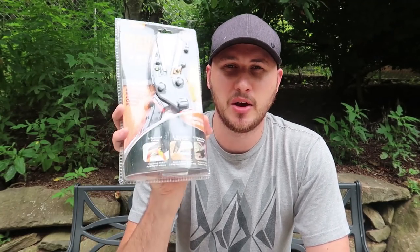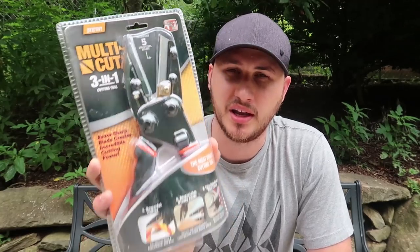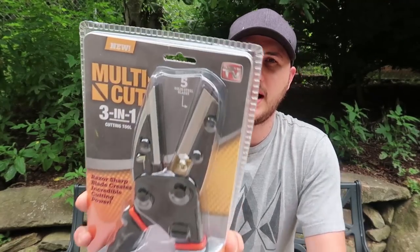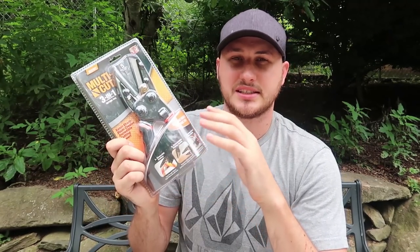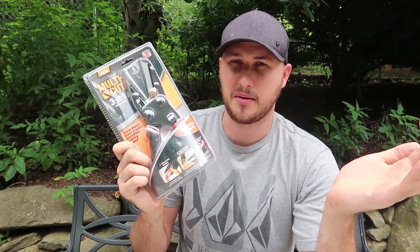What's up guys, how you all doing? For today's video, we're going to put to the test Multi-cut 3-in-1. This is a seen-on-TV item — we all love those. The way we're going to test it is exactly the way they did in the commercials and see if it actually works.